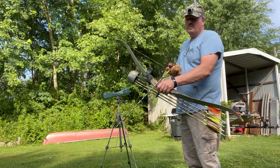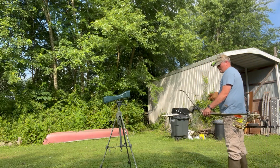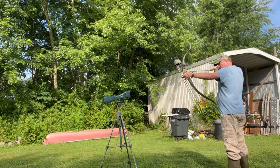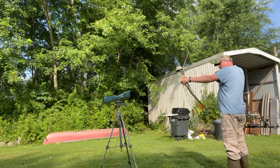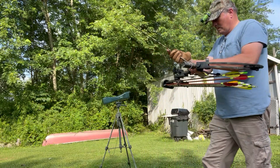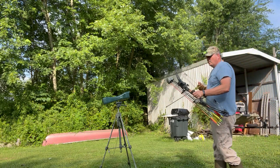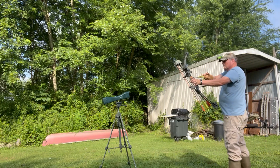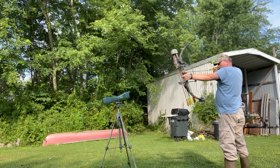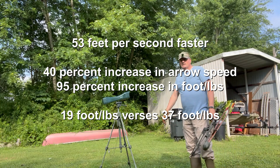Up first is the Kodiak Mag, 40 pound pull, 500 grain arrow. All right, now let's test the compound, 40 pound. The compound clocks in at 184. Big difference.